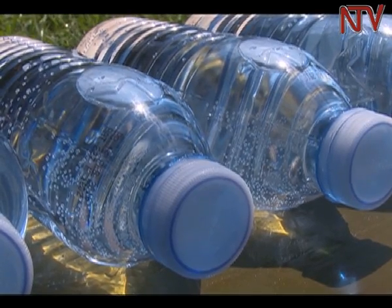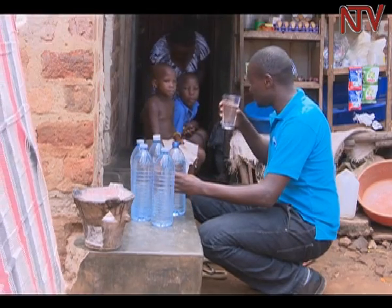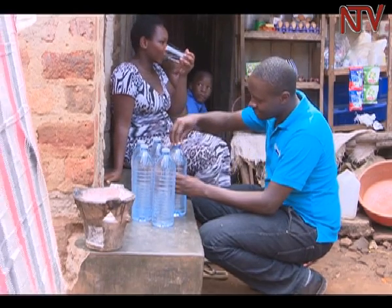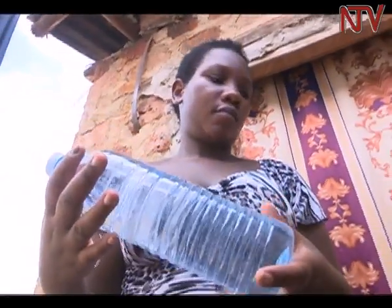Its promoters believe the process destroys 99.9% of harmful bacteria, like E. coli, without adding chemicals to the water. A bottle that is as hard as a jerry can makes it hard for the UV rays to do their work. To use this technology, the water must also be free of dirt or debris, which can interfere with the effectiveness of the UV rays to penetrate it.